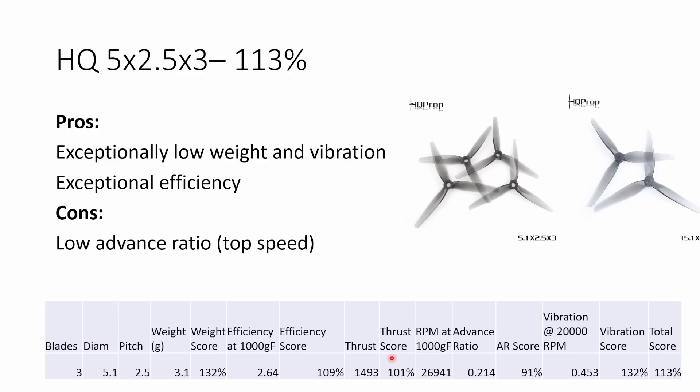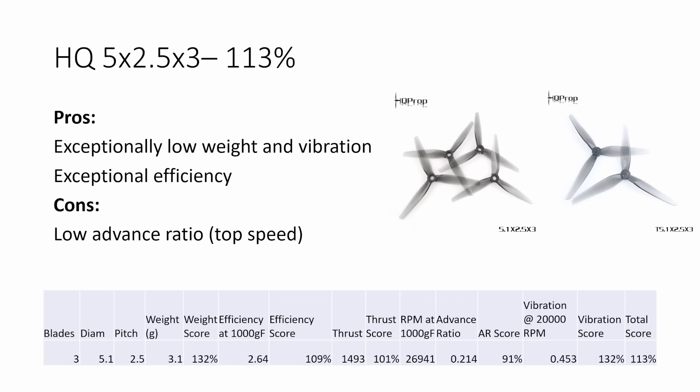The HQ 5x2.5x3 has exceptionally low weight and vibration, and was the most efficient prop I tested. You can get a version for a 5mm motor shaft or a T-mount. The only con is a quite low advance ratio, which might limit the top speed you're able to achieve. But it still produces really good thrust for carrying normal-sized action cameras. For me personally, I think this is the prop I'm going to want to fly on my 5-inch freestyle quads, because I really focus on vibration and responsiveness, and that lower advance ratio is also going to give me better prop wash handling.